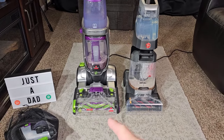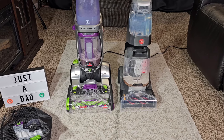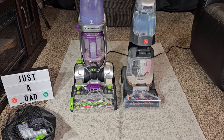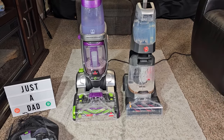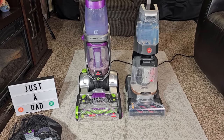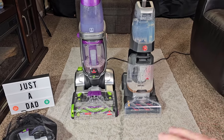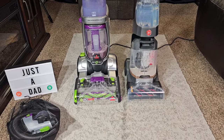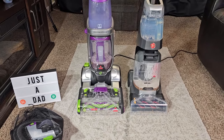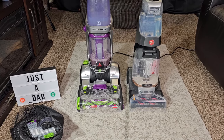Now let's get into the price. The Bissell is $270 — that's a good price. The Hoover is $478 — that's a lot of money. You've really got to want portability for that; that price has to come down, maybe to $400. It is super lightweight with no cord, and it does a good job in auto mode, but I think that's a pretty high price.